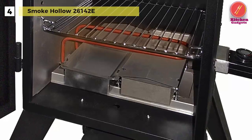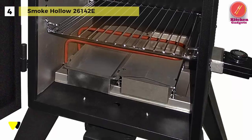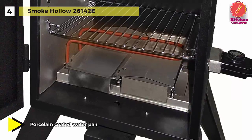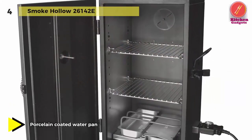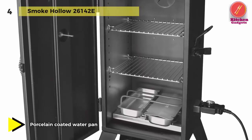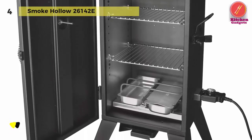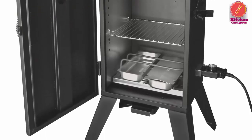You get a temperature gauge on the front door instead of controls mounted to the top. Porcelain-coated water and juice pans and chip trays allow you to add naturally good flavors, such as apple juice or maple syrup, to the water pan or chip tray, without having to scrape them out with a wire brush later.